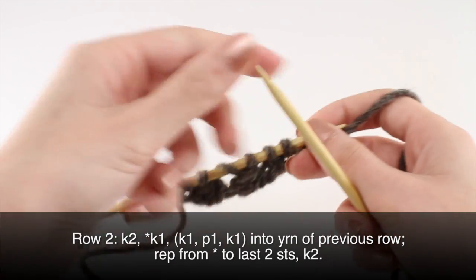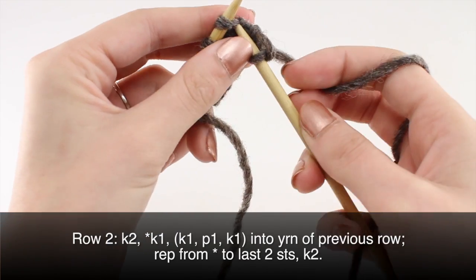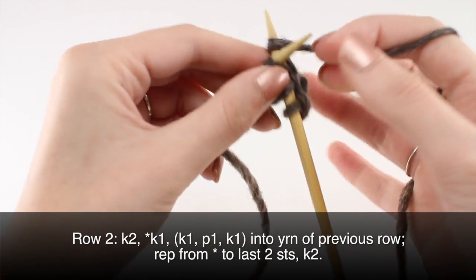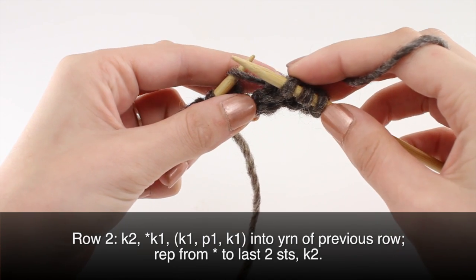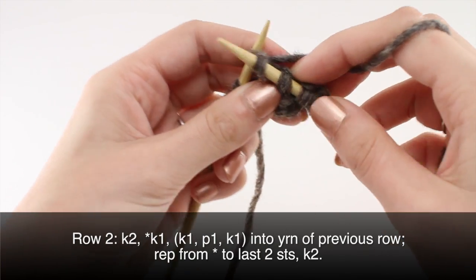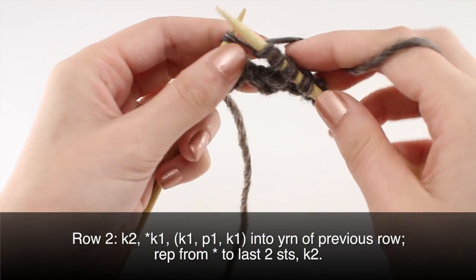Row 2: begin by knitting 2. Then you are going to begin your repeat with a knit 1. And then in this next stitch that we made on the last row, we are going to knit, and then before we pull it off the needle, we are going to purl, and then knit one more time.